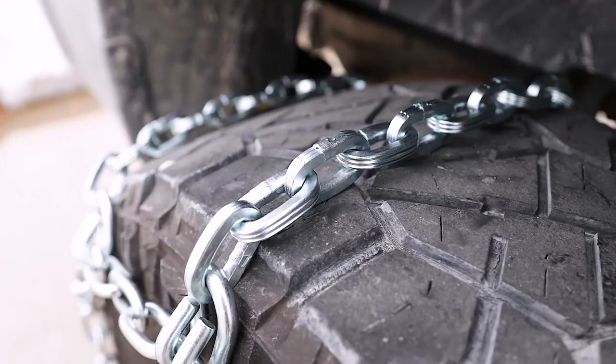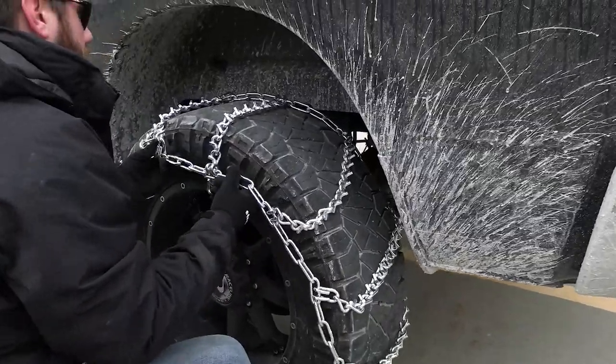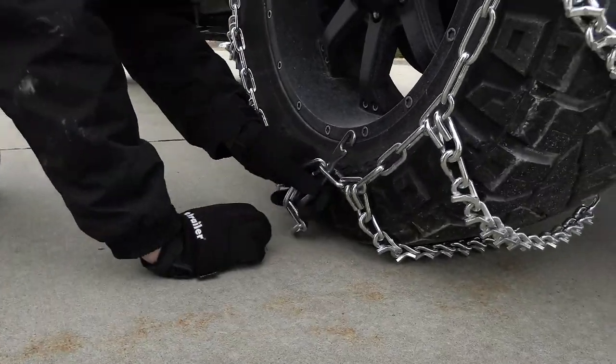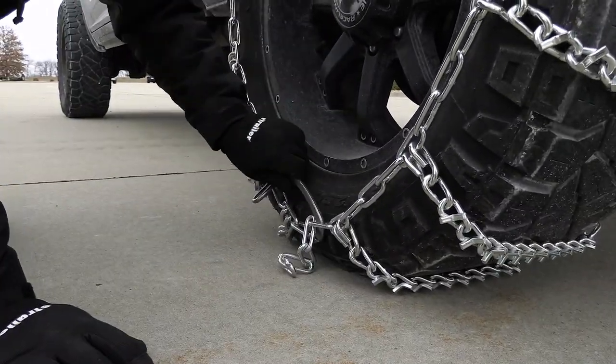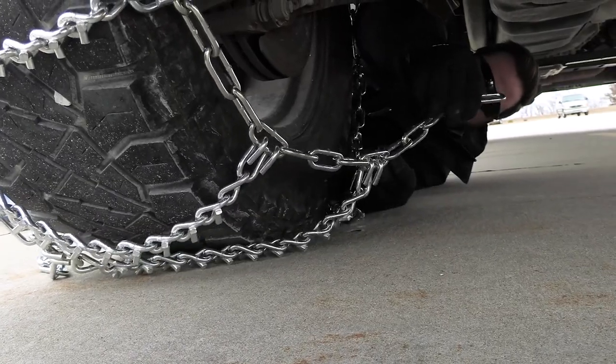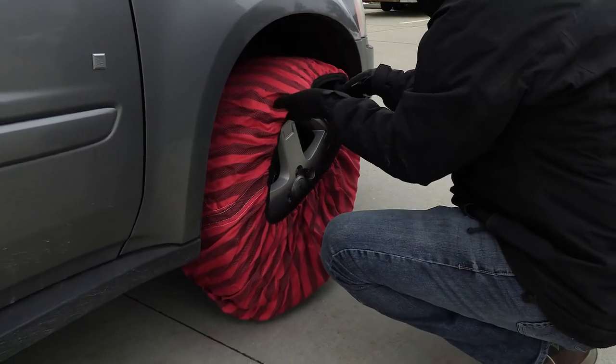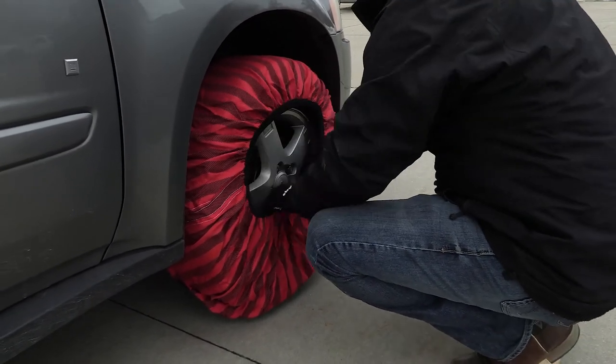With V-bar and square link tire chains, it's going to be a very simple and straightforward installation — actually one of the easiest. The problem is you're going to have to crawl on the ground to reach behind the tire in order to make one connection. When installing the snow sock, you're just going to wrap it around your tire, pull forward, and readjust it.